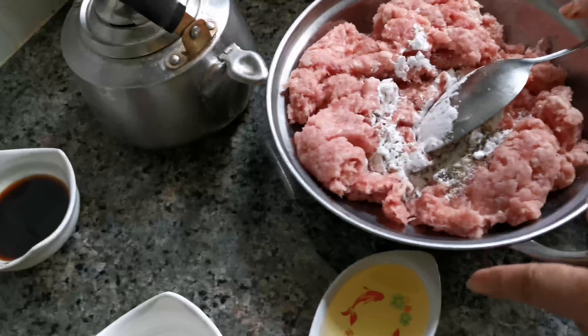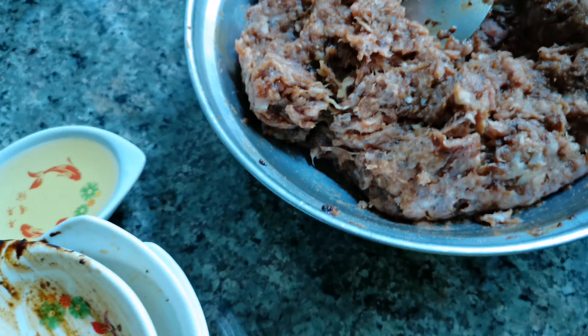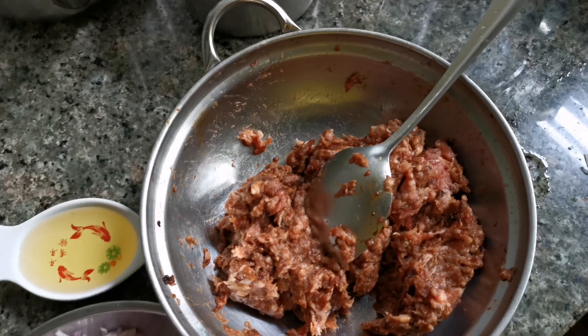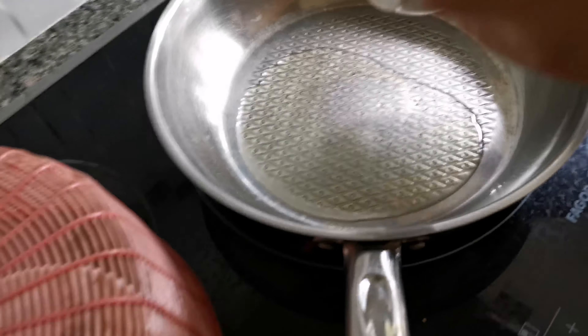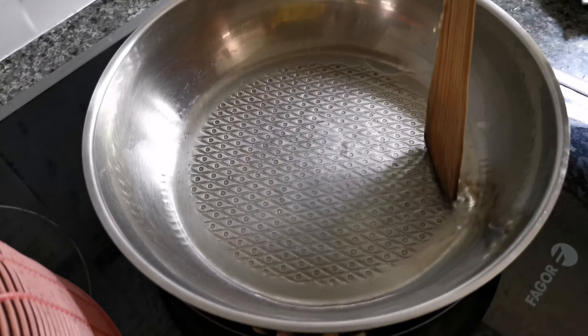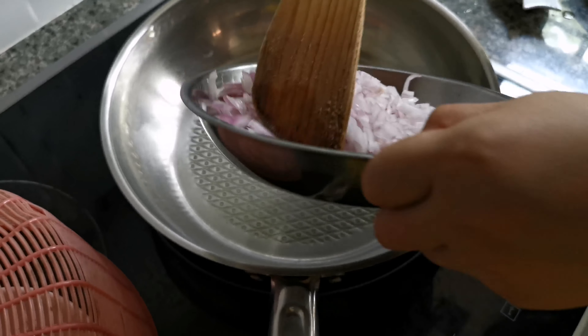Okay guys, now we want to grind the meat. First, pour the meat inside the grinder — or you can call it a blender. That's a big chunk. Still pouring it in — that's a lot of meat. Now cover it and then start the blender. The meat looks grinded already.